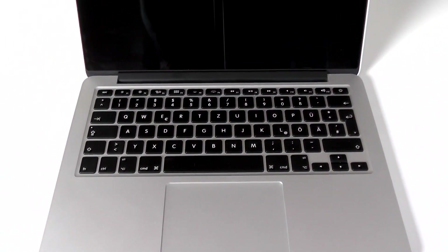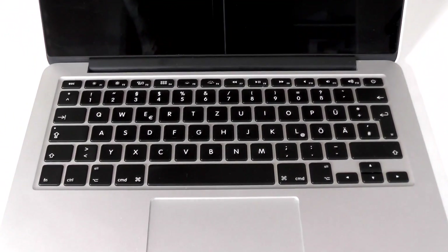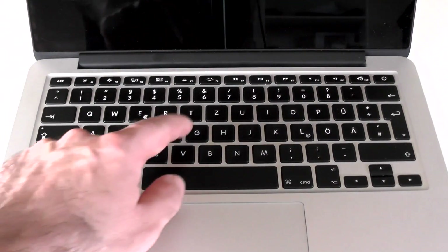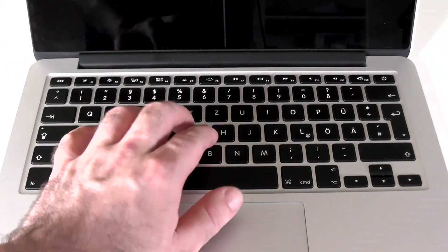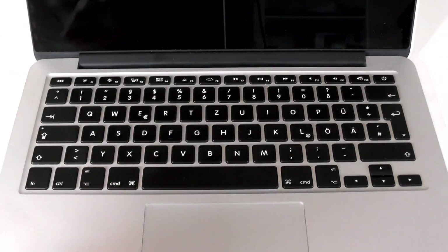The next thing I want to talk about is the keyboard, because it is a really outstanding keyboard. I would even dare to say it is the best on the ultrabook market. The key travel and resistance aren't the biggest, but it just feels right. The layout and overall design worked perfectly for me — I could type so fast and with so few errors, like I never saw before.